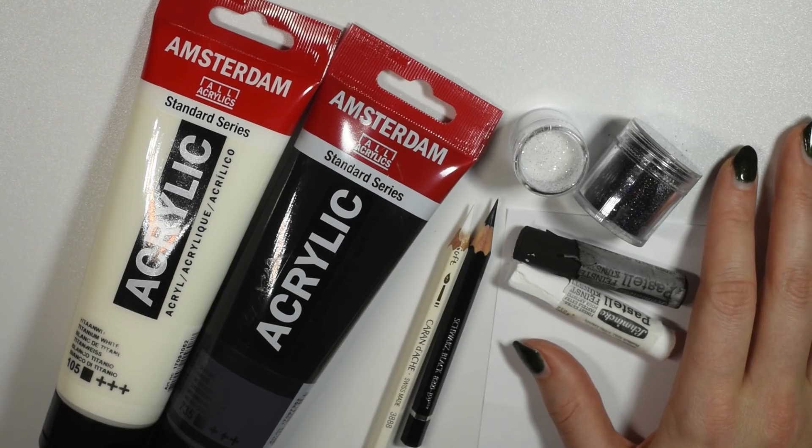I'll be using only black and white art supplies and mixing them together to create gray shades. I haven't added any gray pencils, paint, or whatever I might have had, because sometimes it's a warmer gray which means it has undertones of something else. I wanted to keep it very pure, so I'll be mixing all the shades myself.